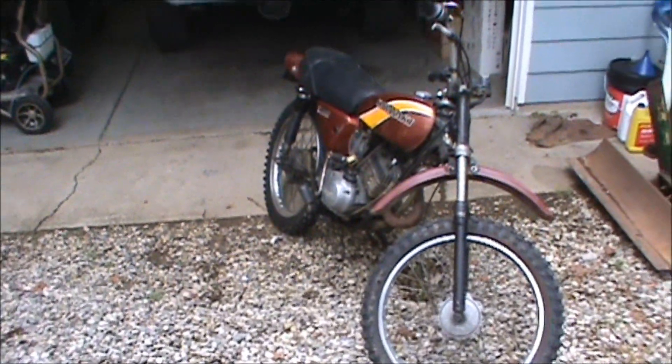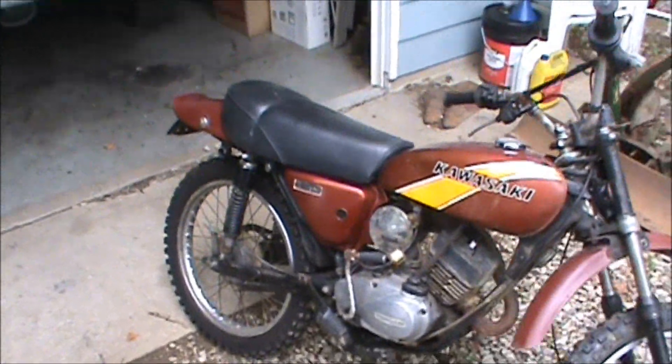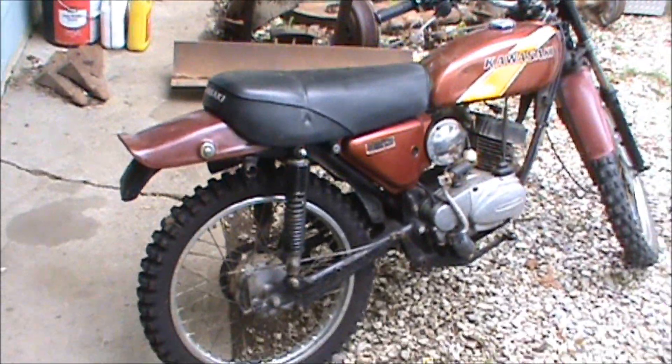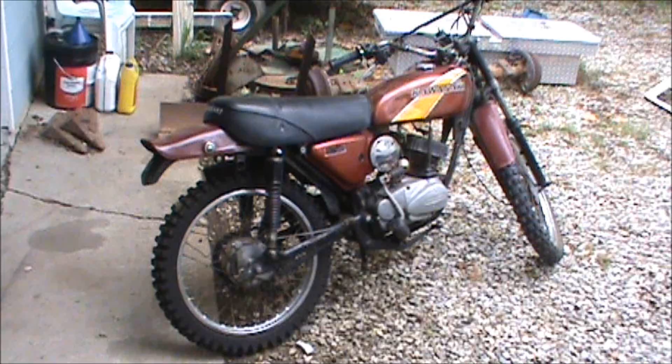Look what I just picked up. I know I don't need more dirt bikes, but I just couldn't pass it up — real cheap. When I say cheap, I mean a song and a dance from an ugly girl cheap.